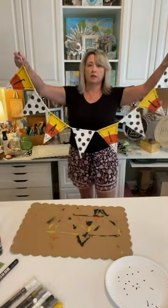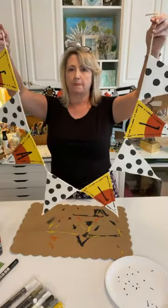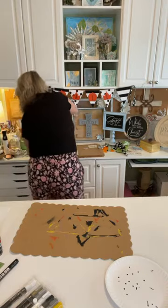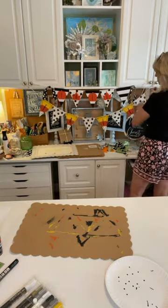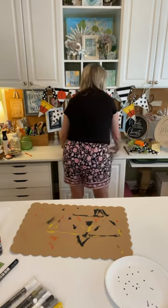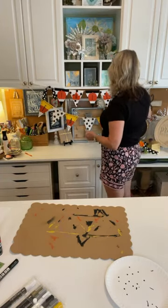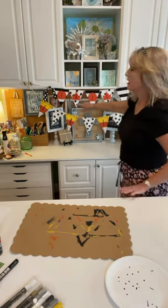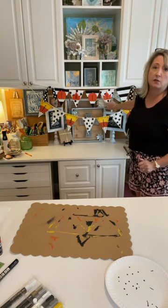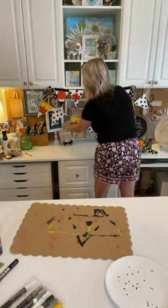Look how adorable that is! I will get close-ups of everything. I think it turned out super duper cute — I don't know which one I like better: the black and white one or this candy corn one. Let me move all this stuff out of the way so you can look at them. I think for sure I'm going to put another polka dot piece right here so it makes sense — there's a blank one and then the F, A, L, L in the wood pieces. But the one I like the best is the polka dot candy corn banner.